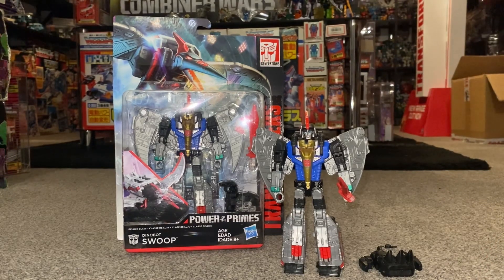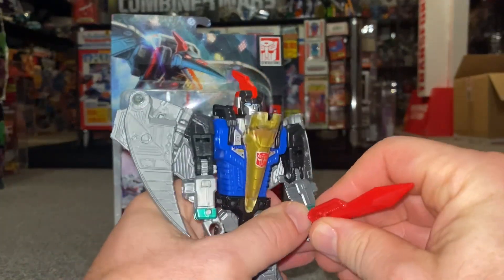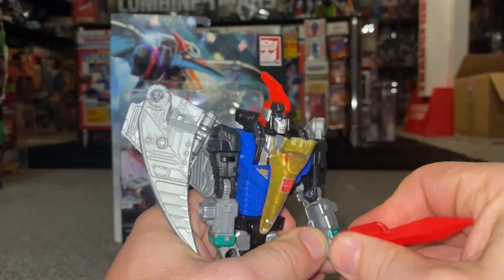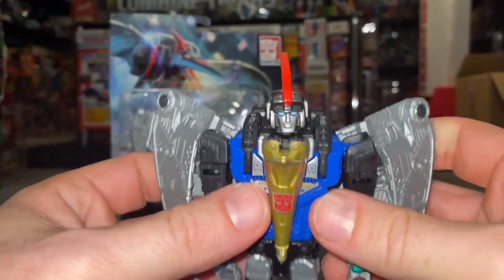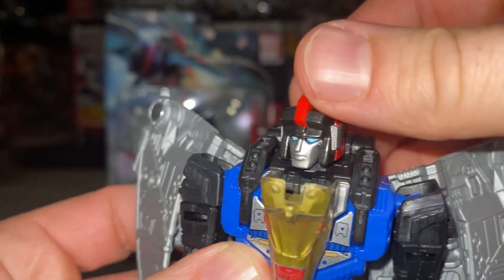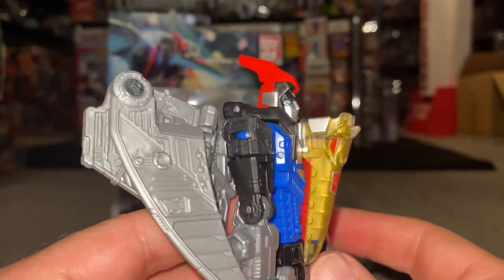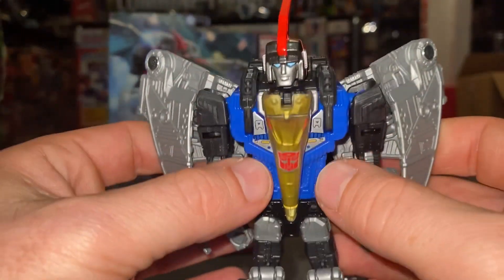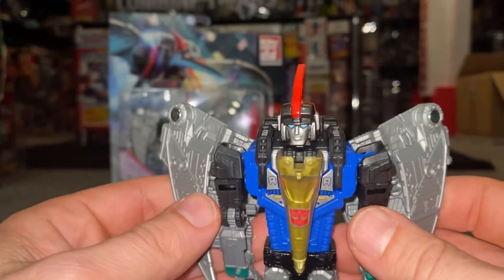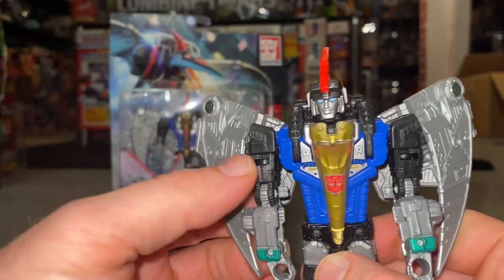So, Deluxe figure — pretty much the last version of Swoop before we hopefully get a nice update with the Studio Series 86 line. Lovely head sculpt. I really like this Swoop figure; a lot of the other Dinobots in this particular toy line I wasn't fond of, but I really like this one. He's got the blue chest which is of course a homage to the cartoons and his Diaclone figure, rather than the Generation 1 figure.